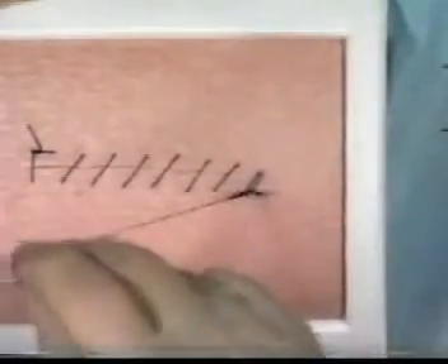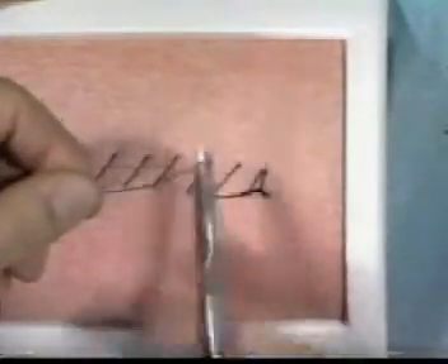After six or seven throws, the long thread may be pulled entirely through the loop, drawn tight and then cut.